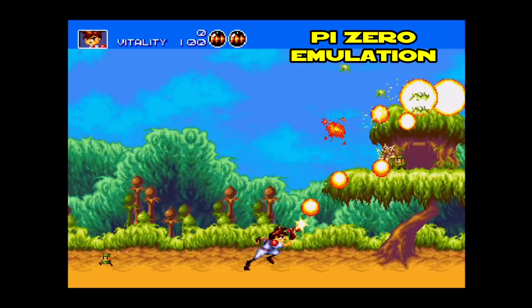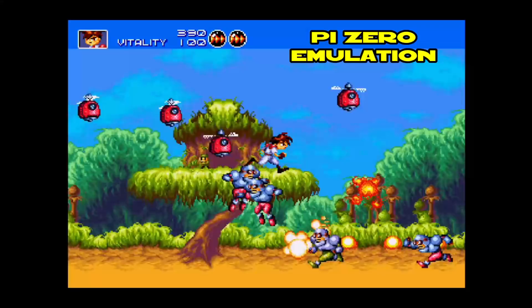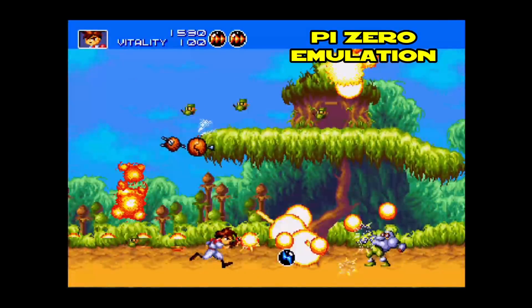Here's footage from a Raspberry Pi Zero with RetroPie installed, using RetroArch with a Sega Gen Plus emulator. The first thing you're going to notice is that the screen ratio is different, but I'm just using the stock settings for this test.